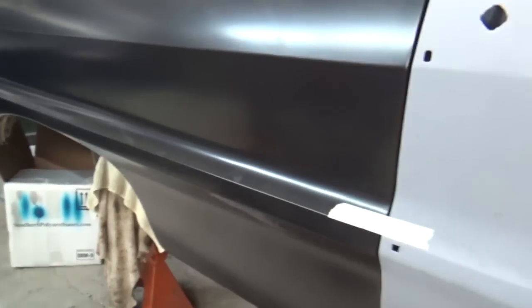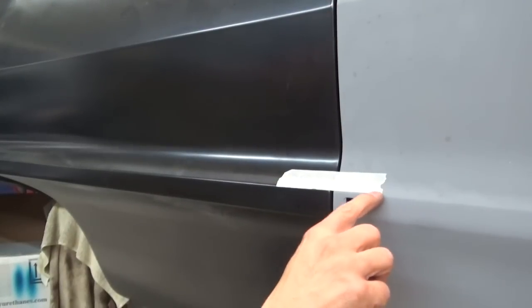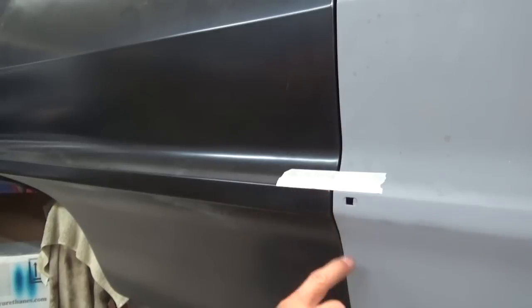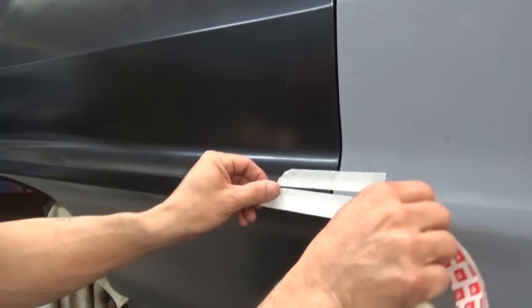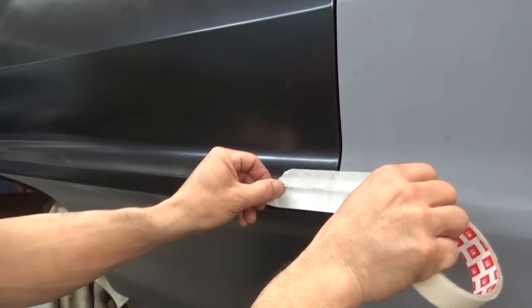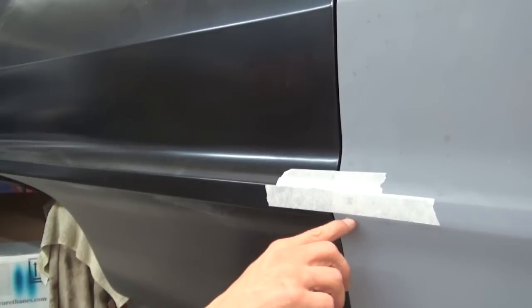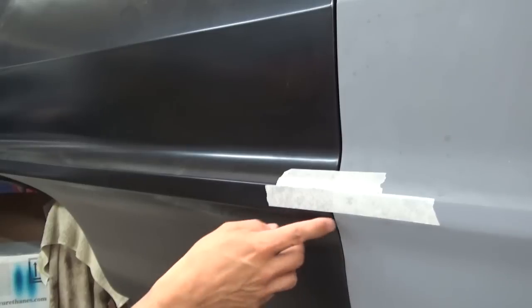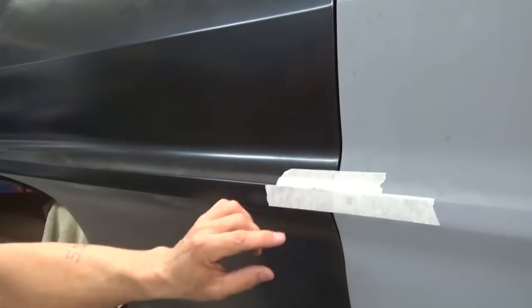If you notice — I don't know if it'll pick up on camera — this body line up here matches with the door. This body line on top where the chrome trim piece goes, this flat part, this line here matches with the top. But if you notice, this bottom line does not match. This is one inch masking tape, and this line here is approximately one inch.